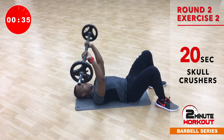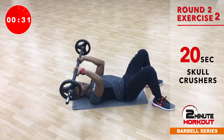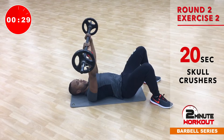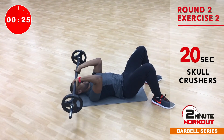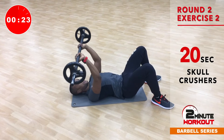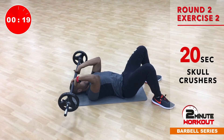Hands close, extend. Lower it all the way down to the forehead, just bending those elbows. And again, abs braced — try not to let that back arch on the floor.